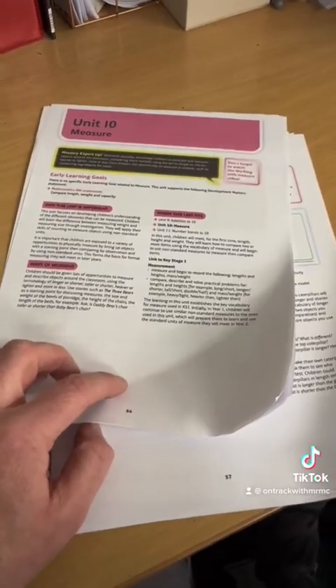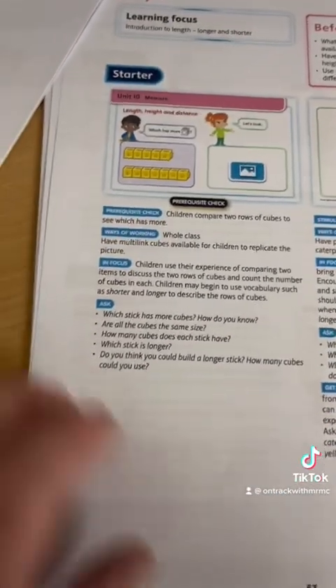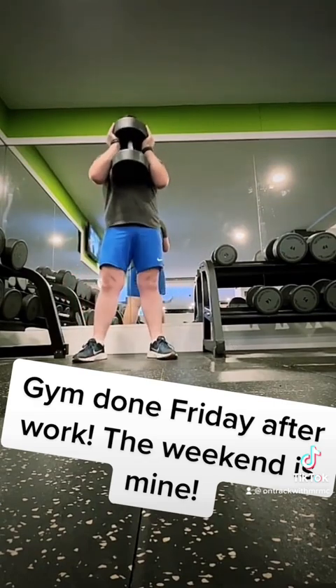Next I've got my maths planning, which I look over and then I can annotate it with post-it notes to suit the ability of my class and where we are. I just check through the questions, check any resources that I need, and I can delegate this on Monday morning for my teaching assistants. Out the door by half past four, gym done — Friday after work, the weekend is mine!